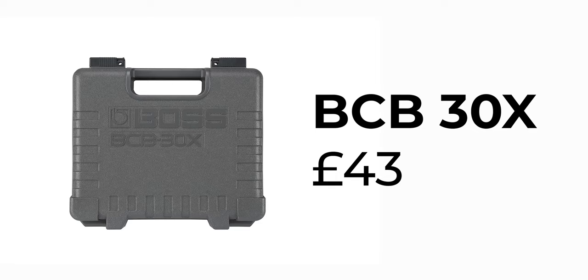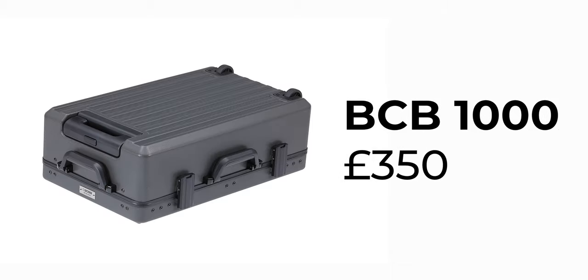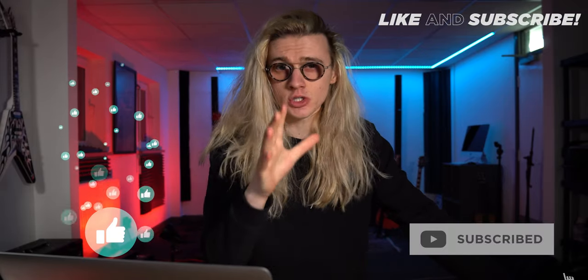Pricing here in the UK is as follows: the BCB30X is £43, the BCB90X is £175, and the BCB1000 is £350. If you want to see more announcements from NAMM 2021, be sure to like and subscribe. I'll definitely be picking up a BCB90X in the future, so turn the notification bell on so you don't miss that video. As always, I've been Ben Rollins — thank you so much for watching and I'll see you in the next one.